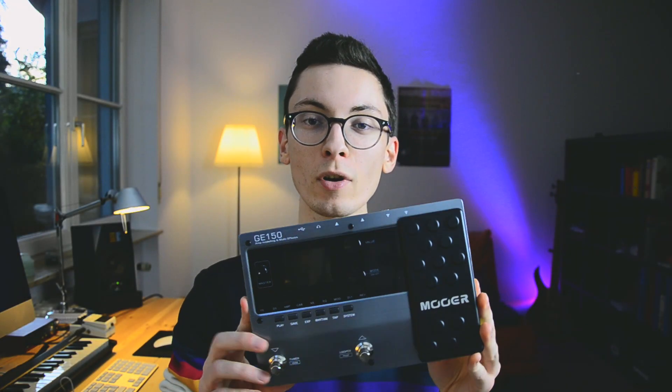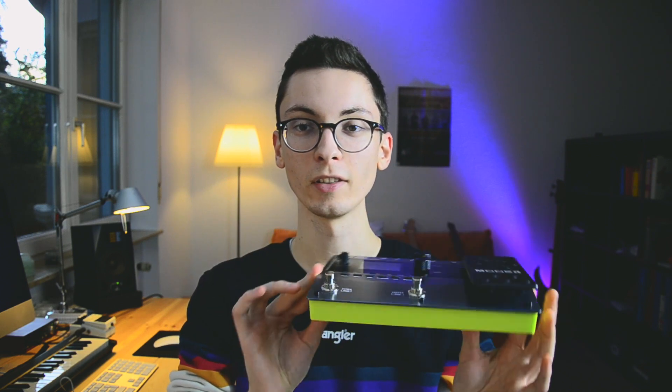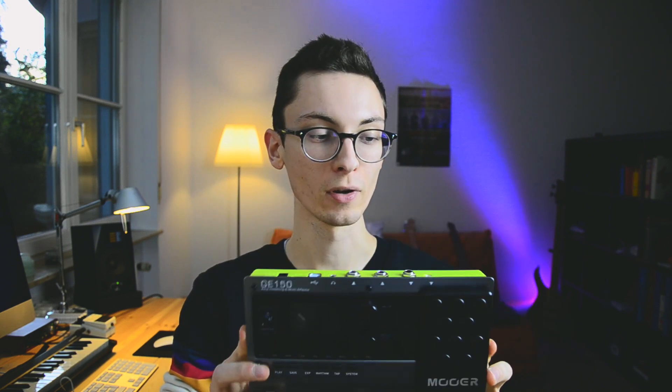Hey, what is up everyone? Today we take a look at the MOA GE 150 — the super tiny latest addition to the GE series by MOA. So it's the mini brother of the GE 200 and the GE 300. Let's check it out.